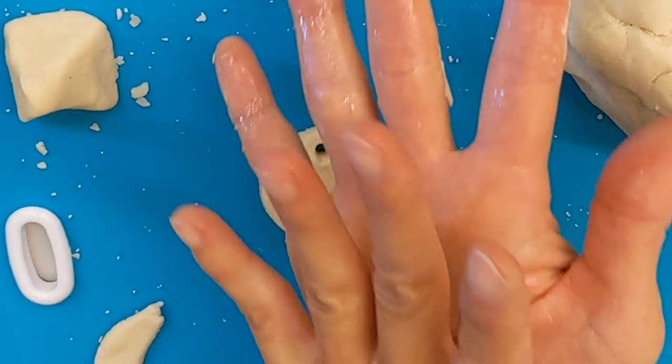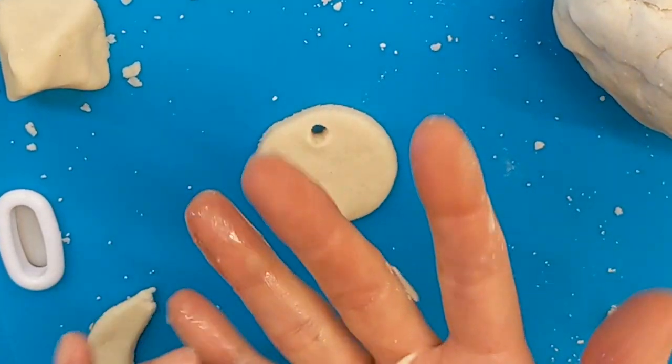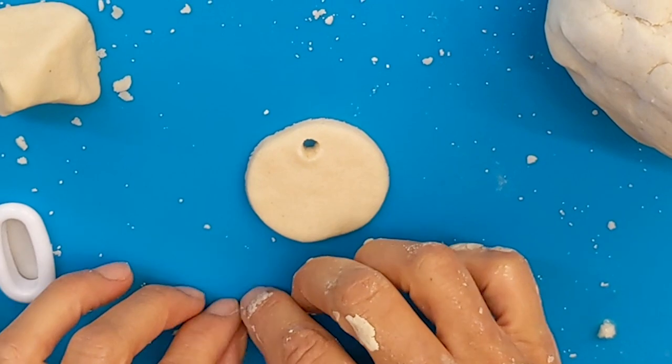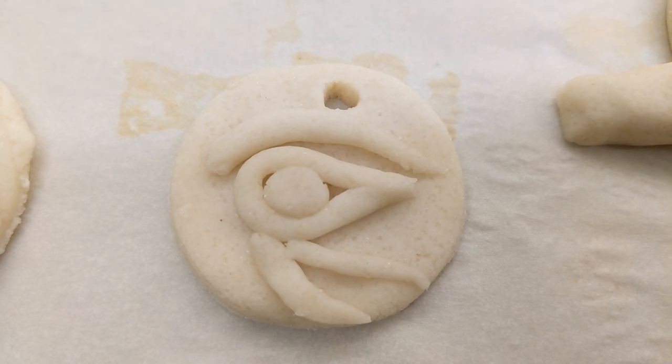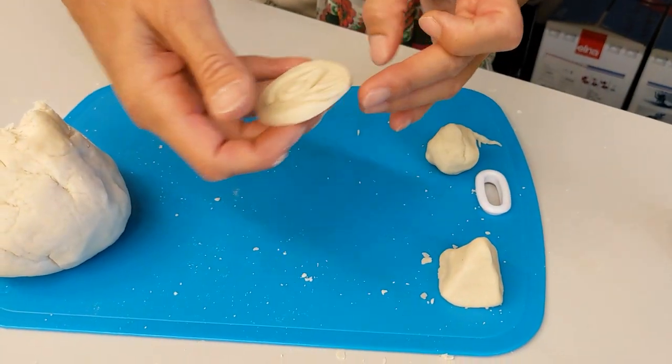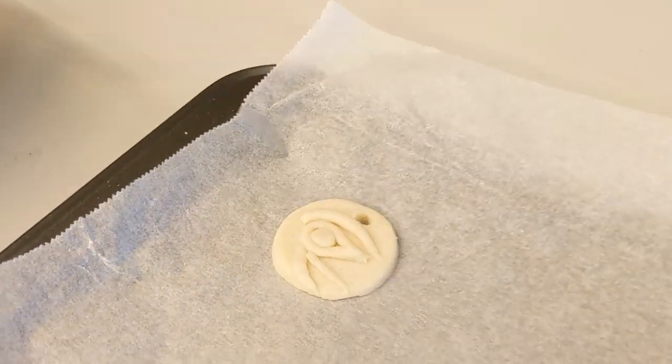I'm going to make the eye, so I just need some skinny bits of eyelid. Let's give it an eyebrow first — I just made a little worm shape. Once you've made your amulet, be careful when you take it off and put it on a baking tray with some baking paper, then it's ready to go in the oven to harden.